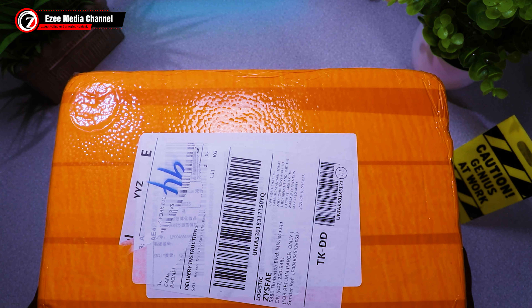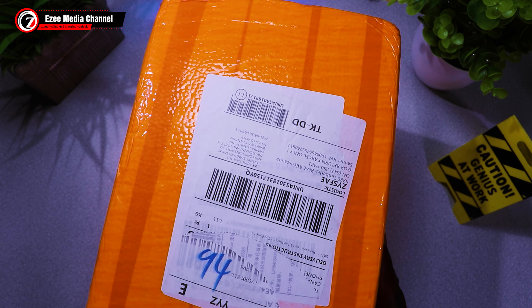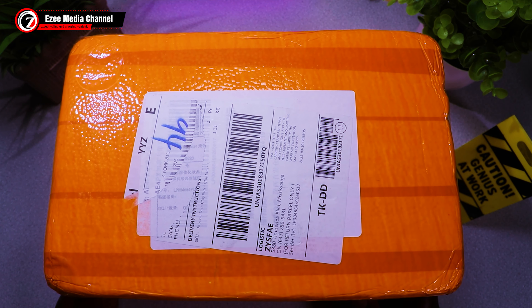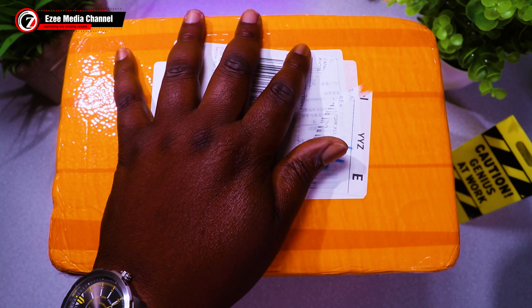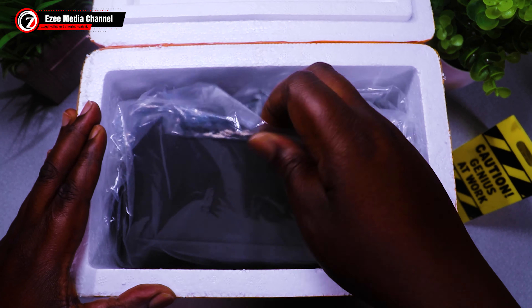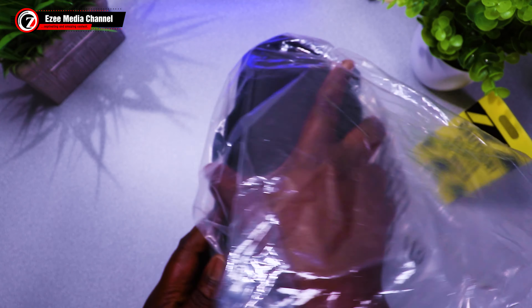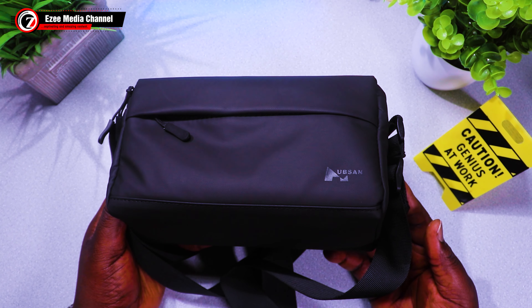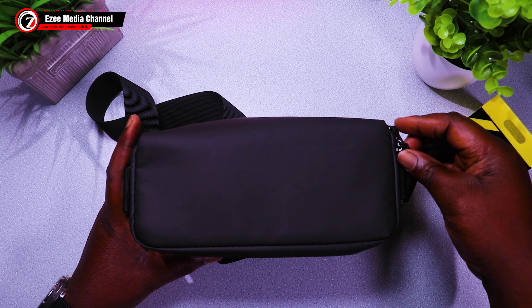Here's the box that actually came with the Hobsyn Zeno that I ordered from AliExpress. For some reason it didn't come with the original box, but this is what I got. Inside the box you have the bag. I actually got this Hobsyn Zeno with the bag — you can buy it without the bag or with the bag and other accessories.